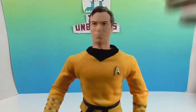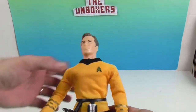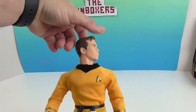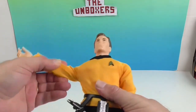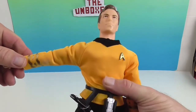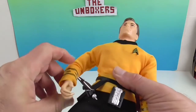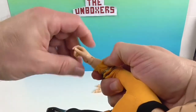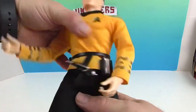Now let's take a look at the articulation — he has 14 points of articulation. You have the neck, the shoulders which will go out and rotate and go up pretty far. He has an elbow joint that will twist as well as bend. The wrists will also twist and bend. He also has a point of articulation at the waist.